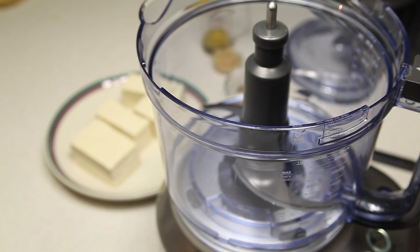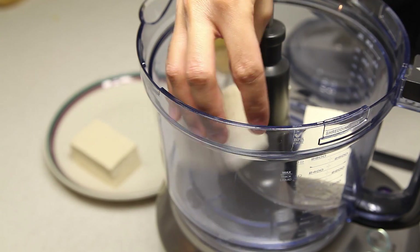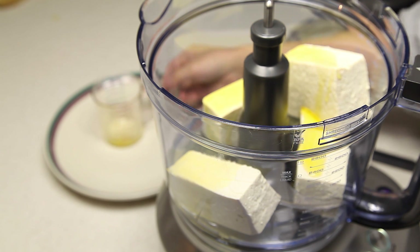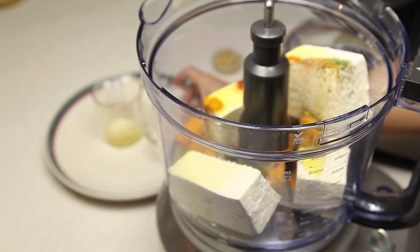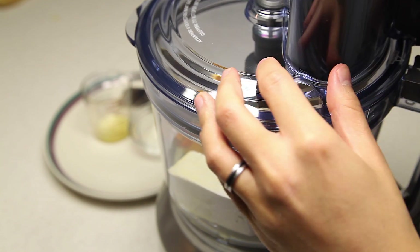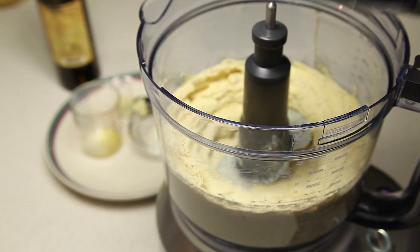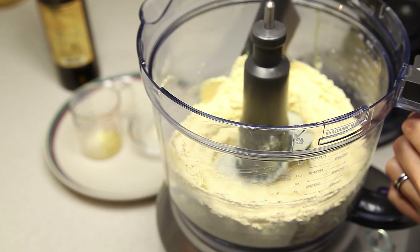While your veggies are roasting in the oven, in the food processor we're going to combine our tofu, quarter cup of olive oil, all of our spices, and our garlic. Cover it up and whizz it up. After a while it should look something like this — very much like scrambled eggs.